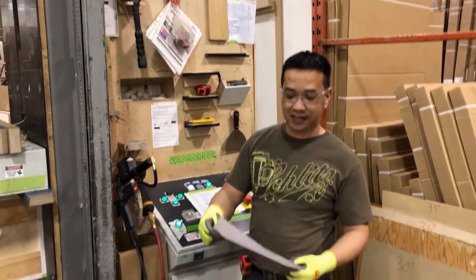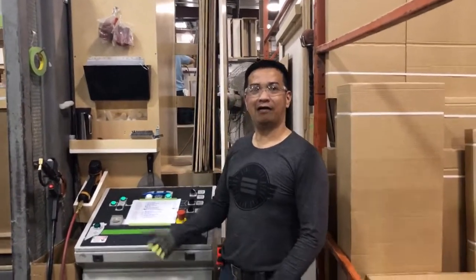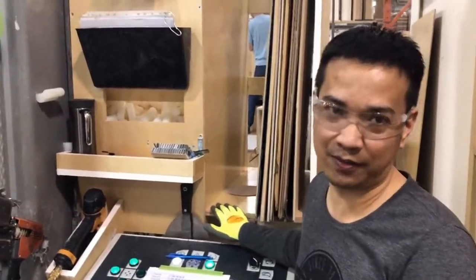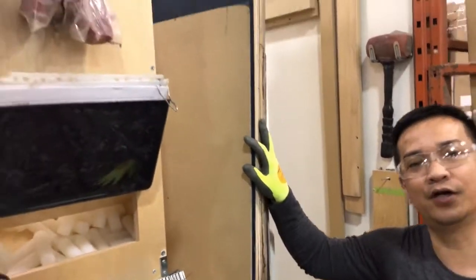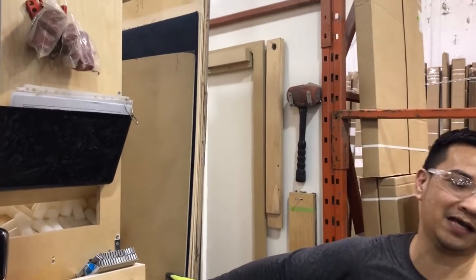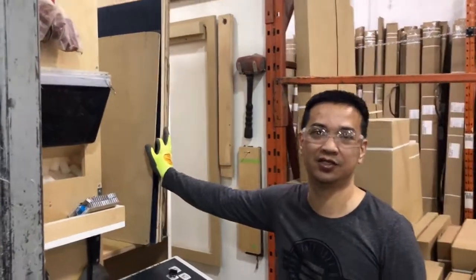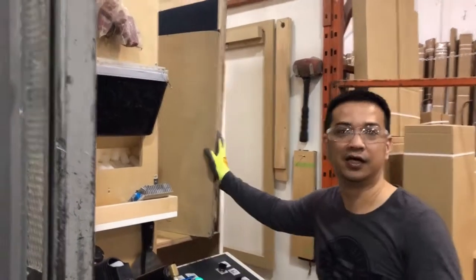We'll see what the result of our design will be in the next video. We're back now — this is the finished product we built for the clamp, which is much better than before. Now the flats for the cabinets are already here. Before, they were on this side, which was not safe. Now they are safe and they're not going to be damaged or wrecked. It's much easier for the clamper to get it and put it on the side where he's doing the clamp.